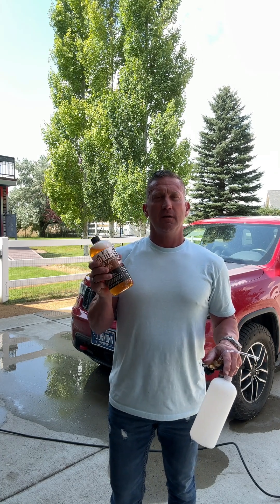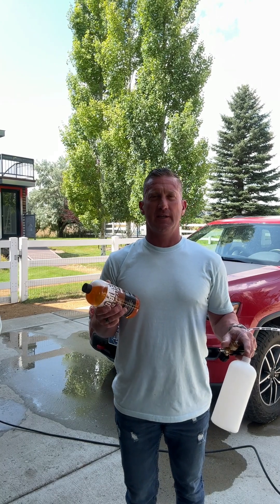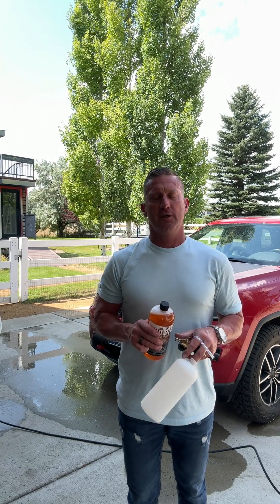I want to take an opportunity to show you how a Mud Blaster works and especially how easy it is to use. We want to save you time so you can get back out there doing what you want to do. So all we're going to do is foam this on, maybe pre-treat — I'll show you that as well. Foam it on, leave it to sit and dwell and do its work, and then rinse it off. Then you can go ahead and do your drying, dressing, and all the other things you do as part of your detailing for the exterior of your vehicle.